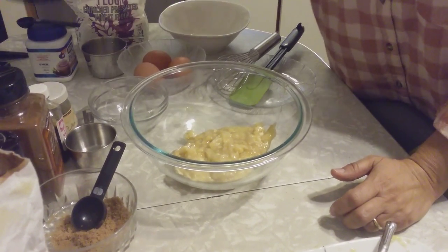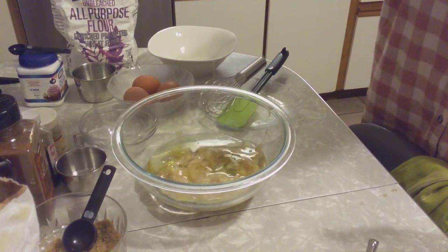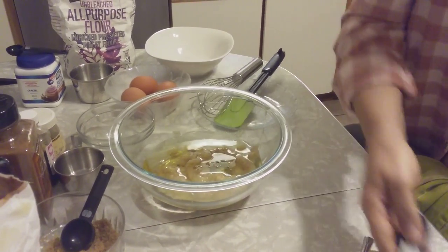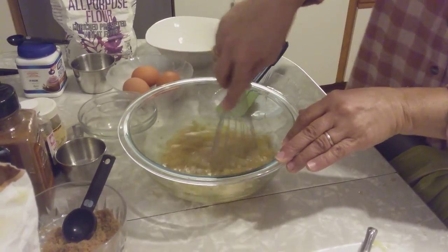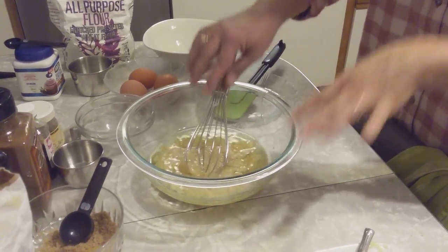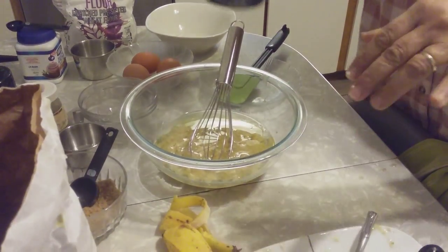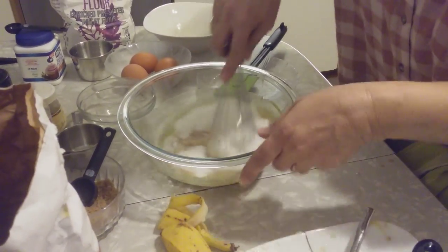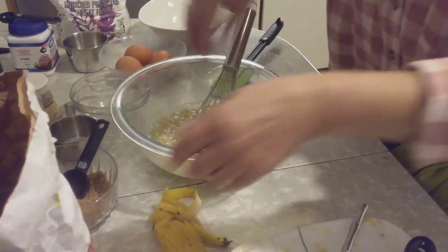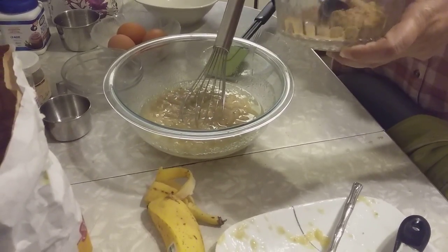One cup of vegetable or canola oil. One cup. You need a whisk. Three quarters of a cup of sugar. I can reduce it a little bit because we have maple syrup too. Three quarters of a cup. Two tablespoons of dark brown sugar.